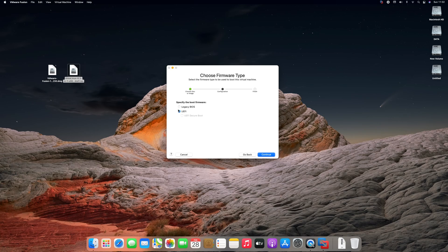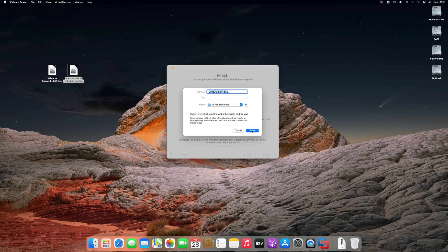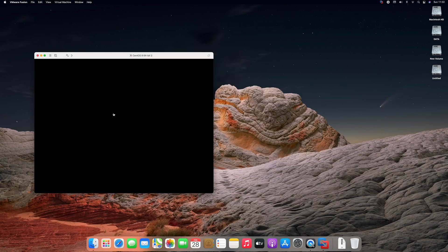Specify the boot firmware and click on continue, and then click on finish. Change the name if needed and click on save. Click on the play icon to start the process.